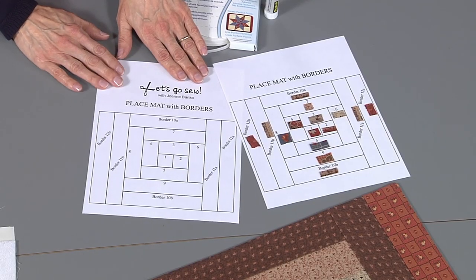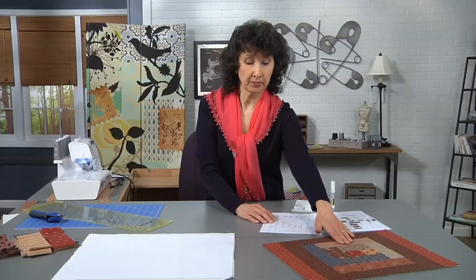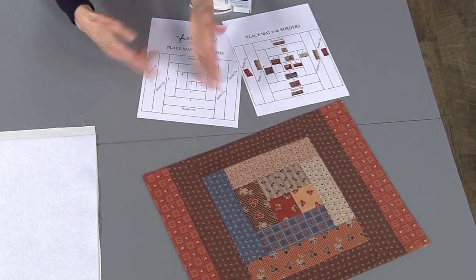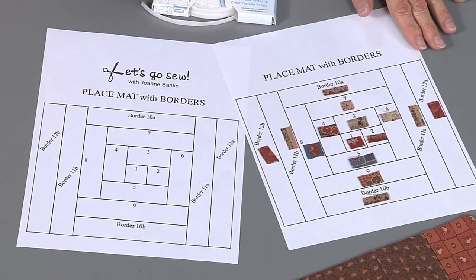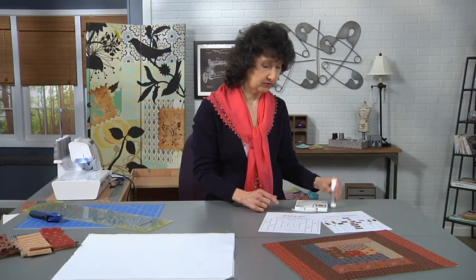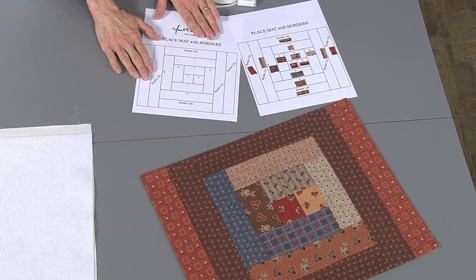I started with a map, and I've actually created one of these for you. When you visit the website, you can download this for free. It'll show you the layout I did for the whole center block and then for adding the borders. I had enough fabric to make matching borders for two sets, and then I used something contrasting for the other. Once I've decided the pieces I want to use, I've created a little guide. I've taken snippets of the fabric and put them in position so I can follow that as I go along. I used a glue stick to tack them in place. There's a blank one for you to download from the website.